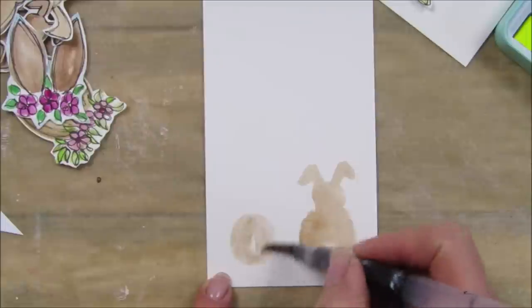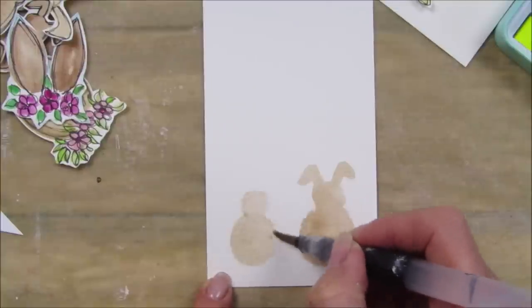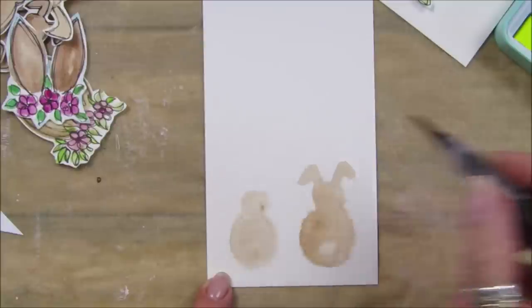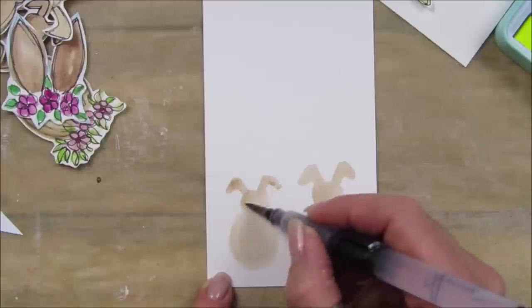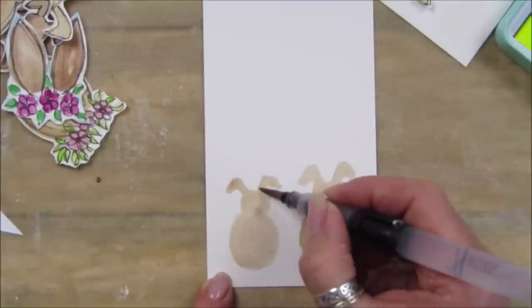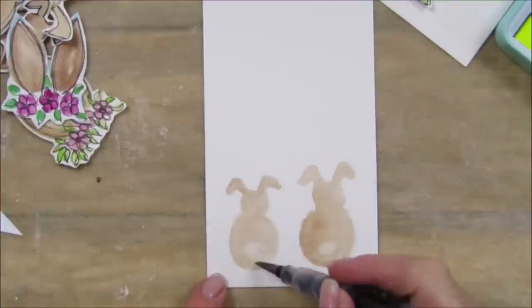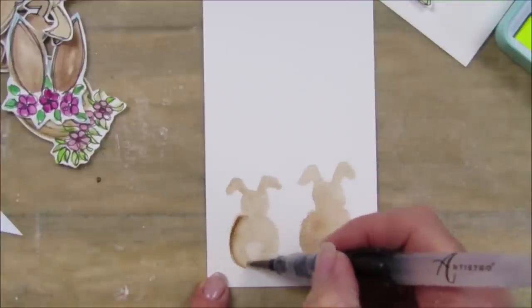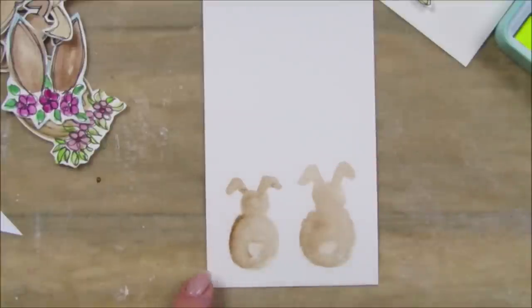Let's do another one. We've got a little round body, a little round head - you can make them as big and as fat as you like - and then the little ears just like that. Really really simple. I think the ears look really cute sort of bent. Let's take a little bit of paint out for his tail and go in just a little bit dark around one side. Look at those little Easter bunnies!